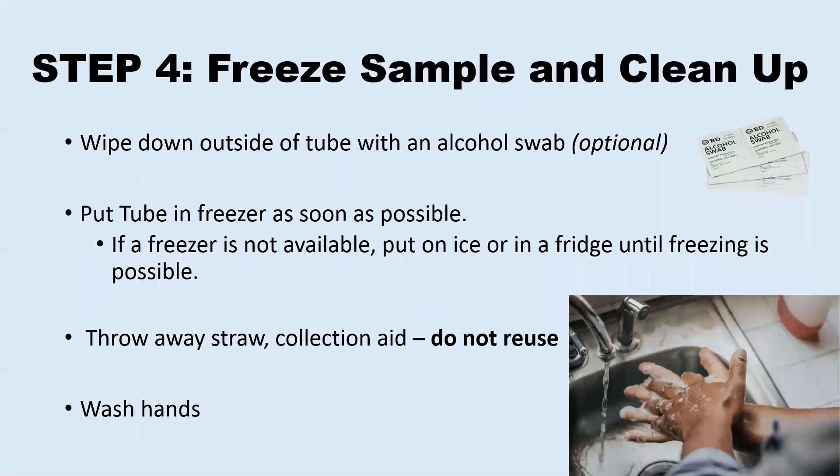If you have been given an alcohol swab, you can wipe down the outside of the tube to remove any saliva that may have spilled out onto the sides. The tube should then go back into the labeled plastic bag or box and into a freezer as soon as possible. If you do not have a freezer, you can put it in a fridge, or if that is not available, on ice, and when you have access to a freezer, you should put it in there as soon as you are able to. You should inform your study contact if you cannot freeze the sample and how long it was in the fridge or on ice after collecting it.